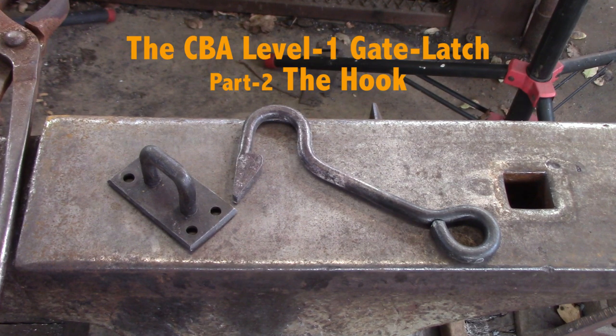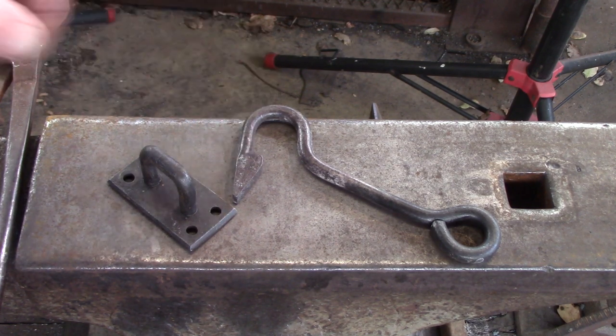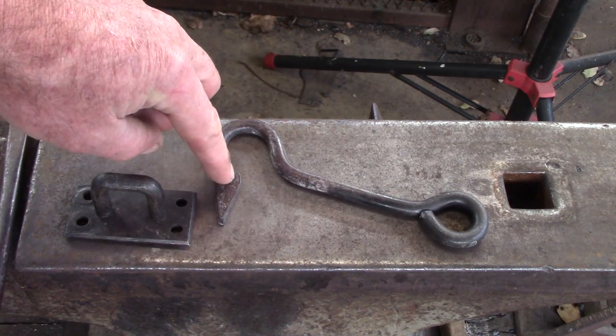Welcome to part two of the CBA level one curriculum's final project, the gate latch. Today we're going to focus on the hook. Here's the actual latch, so let's have a look at the hook end.